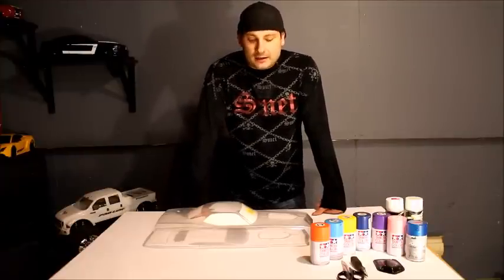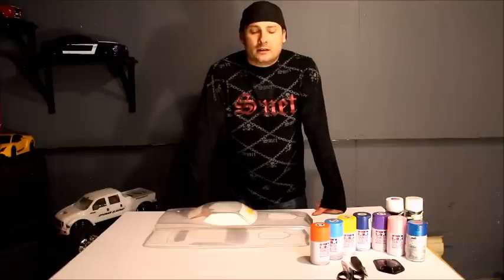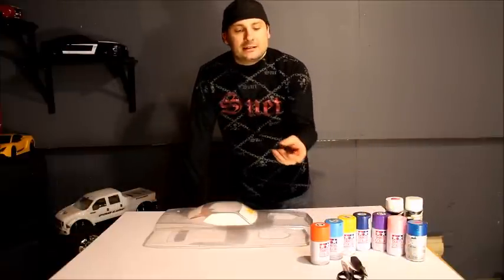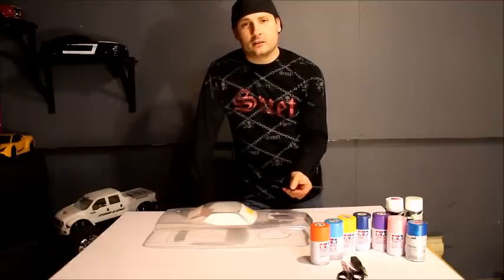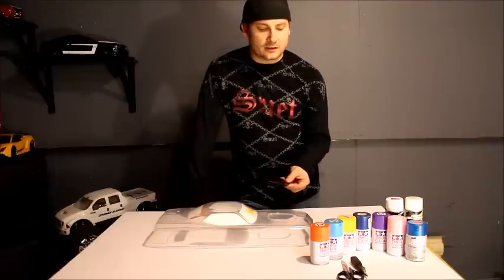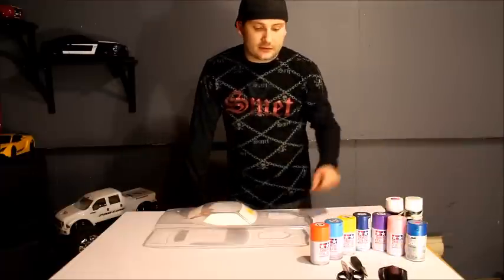Hey everybody, it's Mike here from RCMC, and today we have a 1970 Hemi-Cuda Pro-Line body. I know I've done about 20 bodies now and haven't made a video yet about how I do it. I thought, what better than to pick a body where it's got a little more detail than the average truck or car — things like hood scoops or an engine sticking out of the hood — so I can give this thing a really cool paint job.